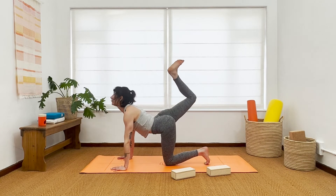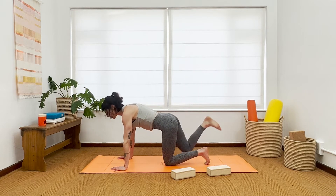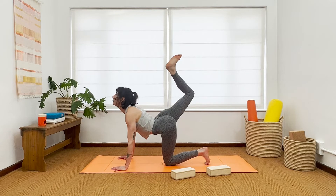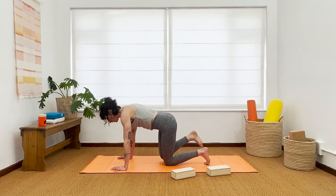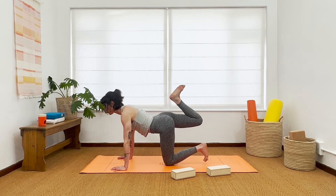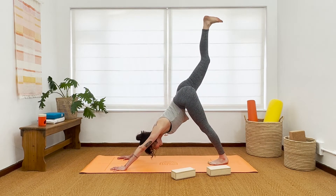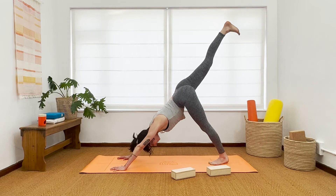Again, inhale — maybe lift and open the throat. Exhale, squeeze and round. One more: lift, open up. Exhale, squeeze and round. This time inhale, lift up, tuck the left toes under, straighten the left leg, and at the last minute extend. Should feel so nice — that right leg to straight.